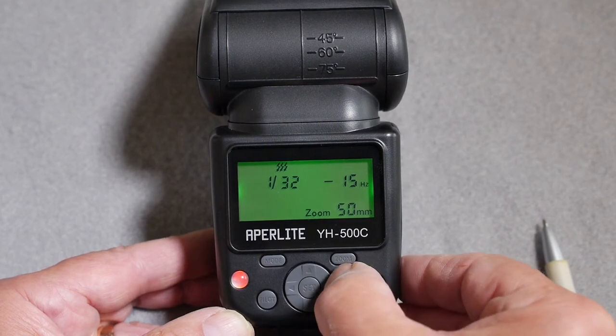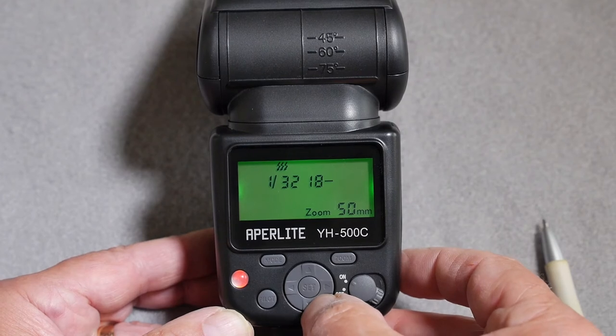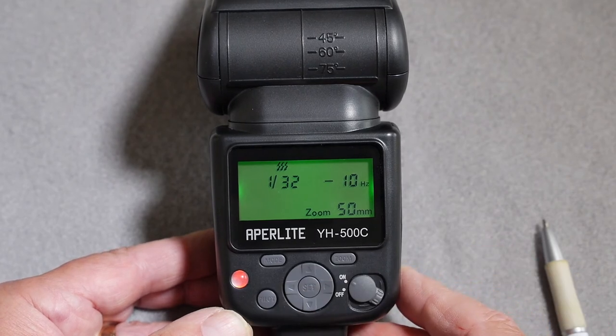If you change the interval between pulses to a lower number, giving the flash more time to charge up and the tube more time to cool down, then you can increase the number of flashes during the cycle.